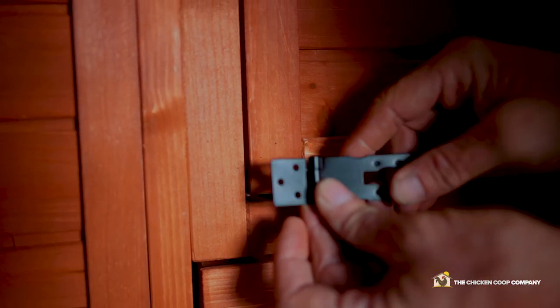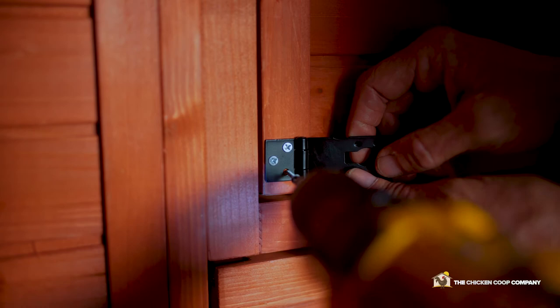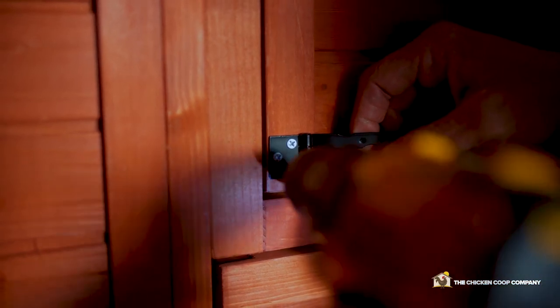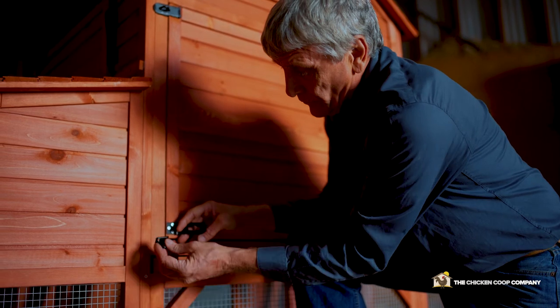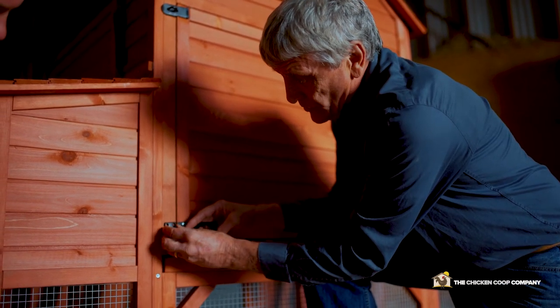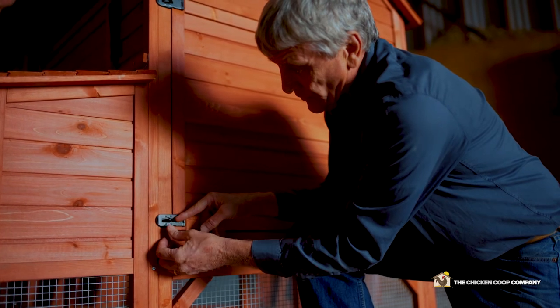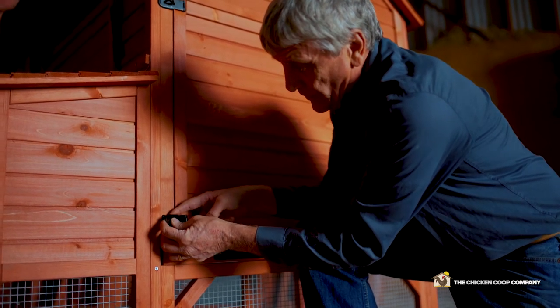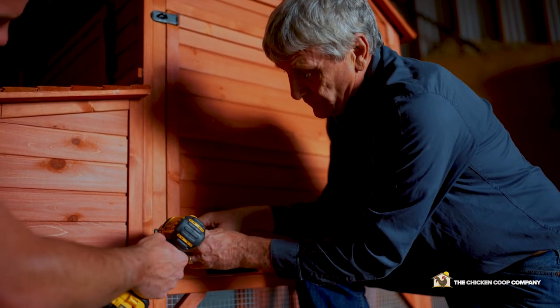On the door there are three marked spots where the hasp goes. Hasp in place — I put this component on the other side of the frame. Close the hasp to make sure that it's lined up, hold the hasp in place, then take that off and put the screws in.